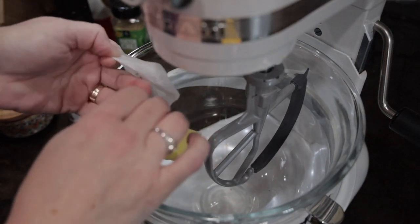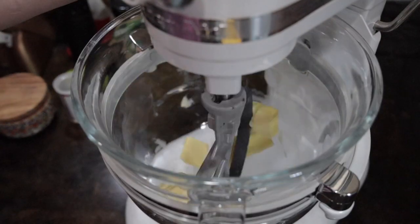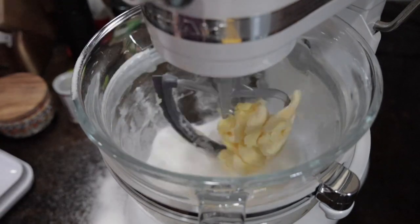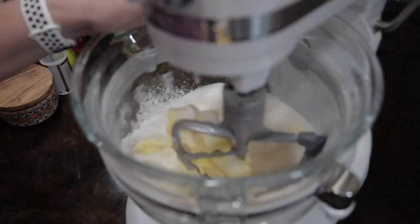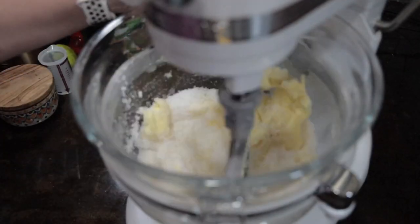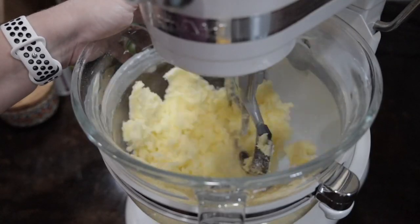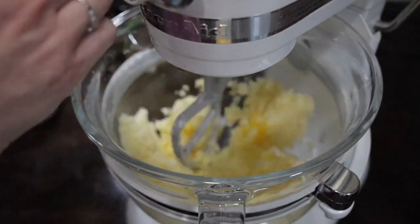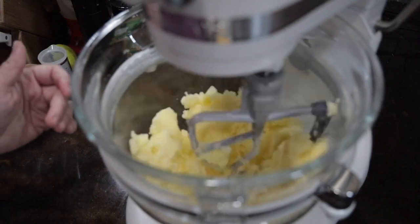Bring out your mixer and go ahead and add one and a half sticks — or three quarters of a cup — of softened butter. Mine wasn't quite softened, so I cut it up in little chunks and worked with it, and it softened pretty quickly. To that, you're going to add two cups of sugar and two large eggs. Then the star ingredient: pumpkin puree, or pure pumpkin.